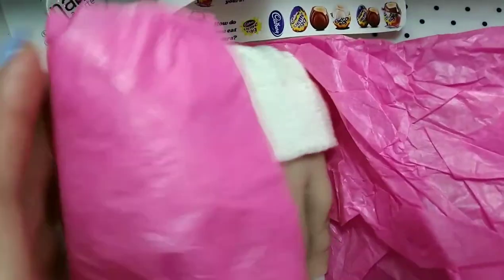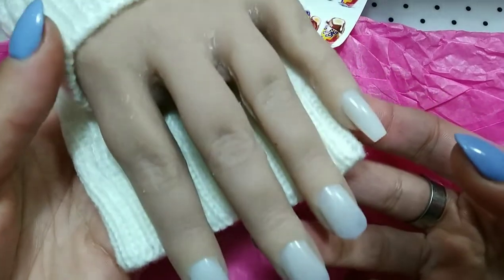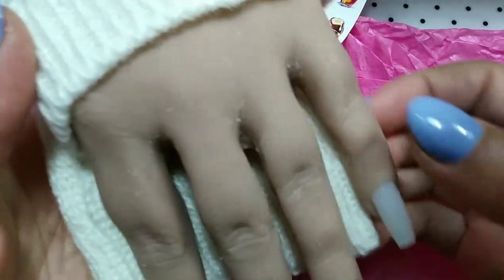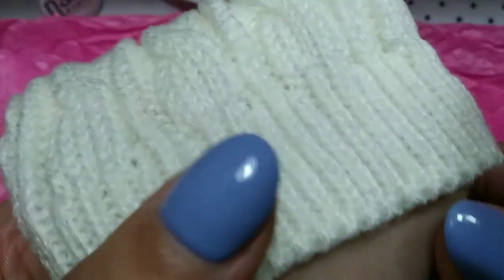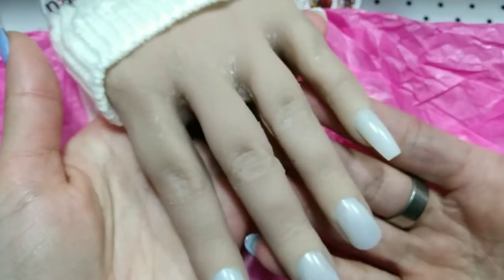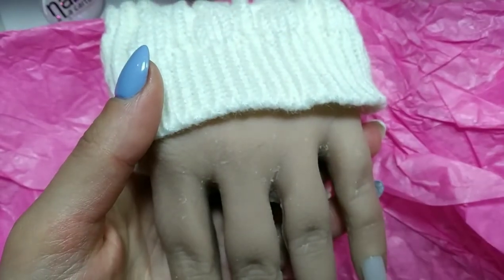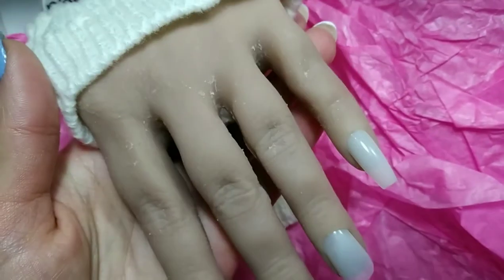Here it is — look how perfect they are. I have a practice hand clamp that I'll be using to work on it, to do my designs and training my acrylic work.